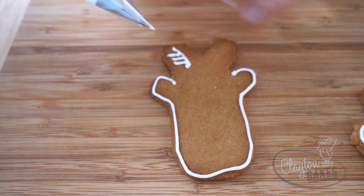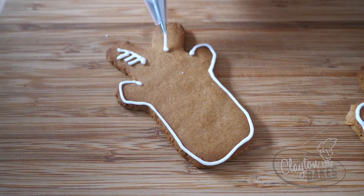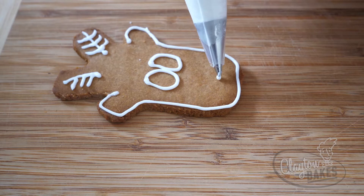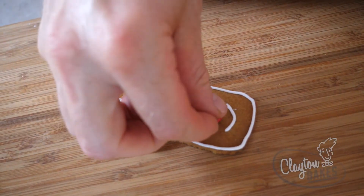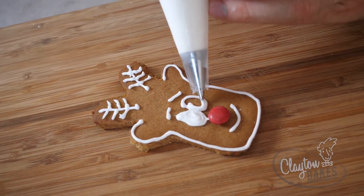One good thing for piping is you've got to know where your point A and point B is. So you go to your point A, then lift it up, and your point B. Now I'll do some eyes. Do a smile. A little bit of icing for the nose — do a little Rudolph nose. Too cute! Fill in the eyes.